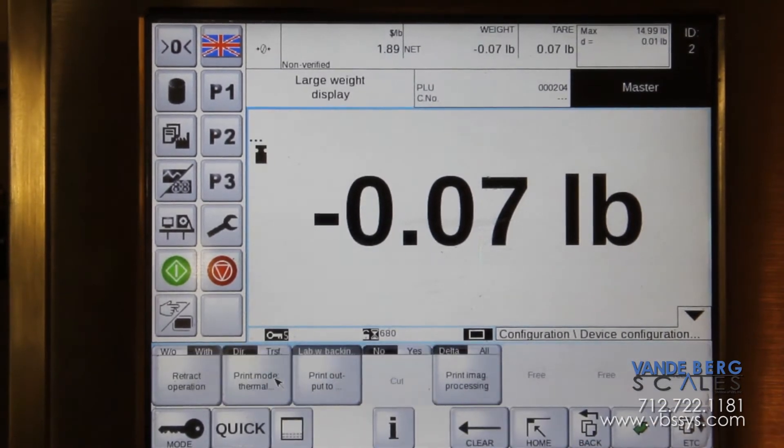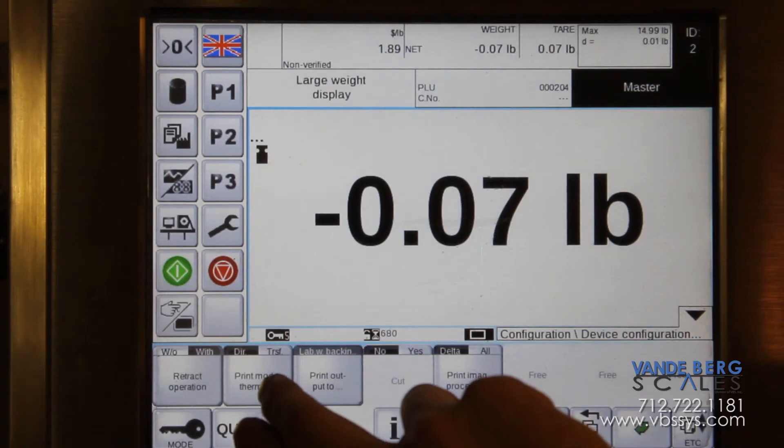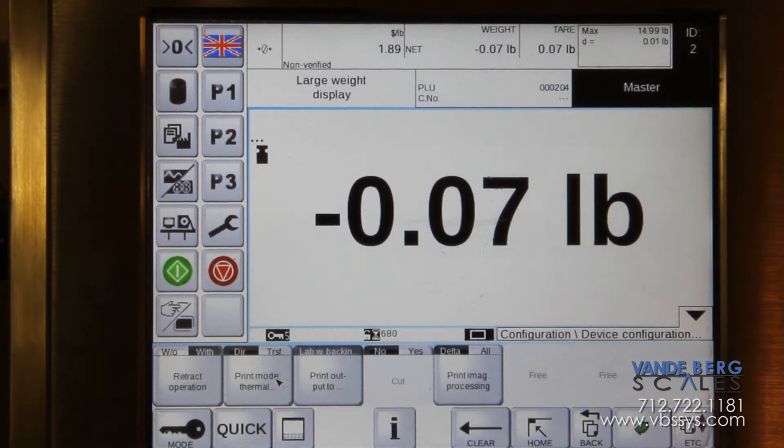Going into configuration, device configuration, printer and operation mode: retract operation is used when there is variable information on the top of the label as it's printed. Because all Bizerba printers preprint the first 10 millimeters of the label, if you have a weight, a barcode, or any variable information, it will actually print it from the previous label. With retract operation, it will pull that label back to print from the start every label.